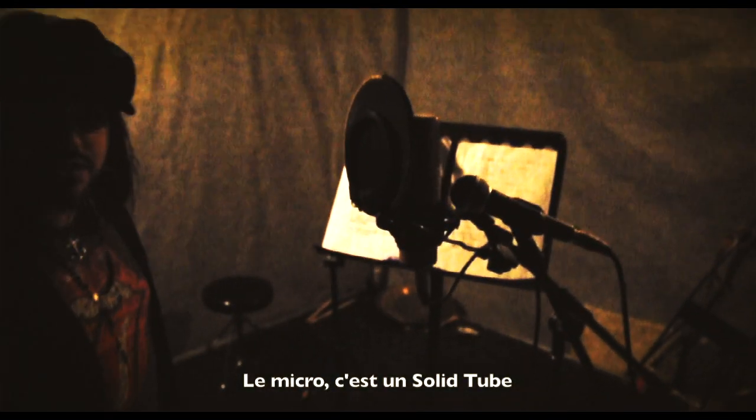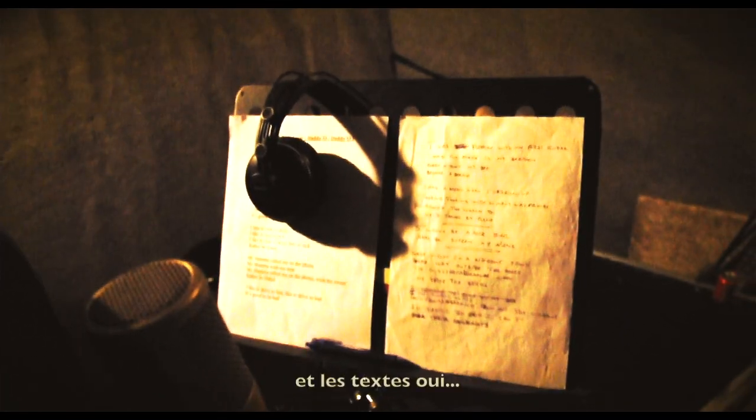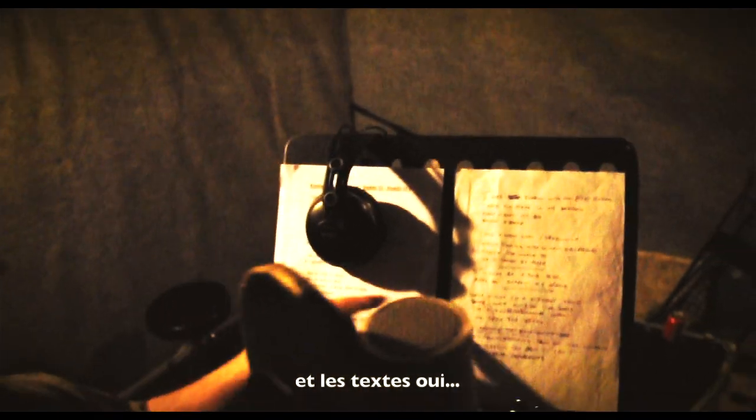The microphone — that's a solitude microphone, and an SM58 from Shure. And the fabulous lyrics. That's our lyrics.